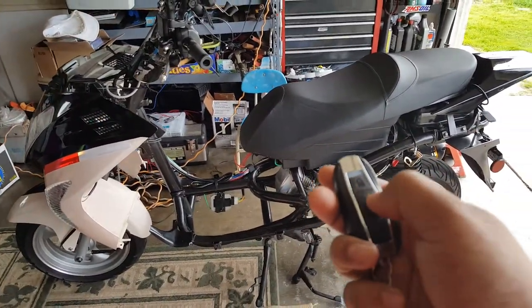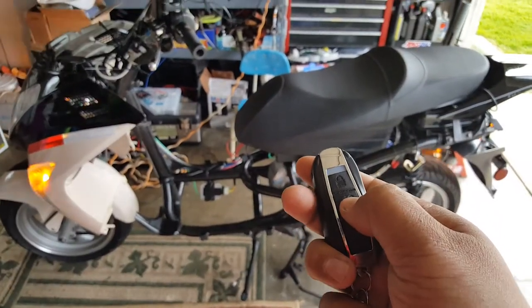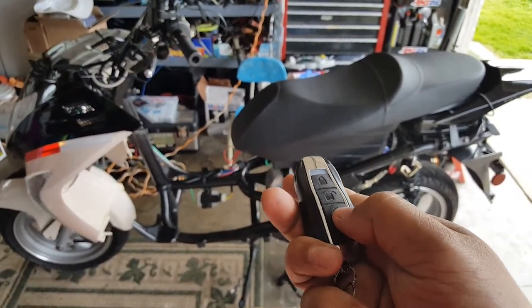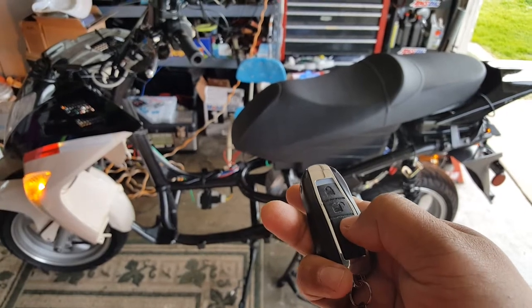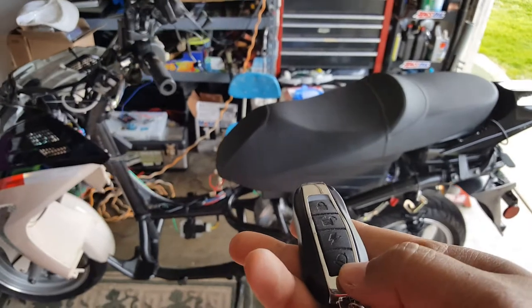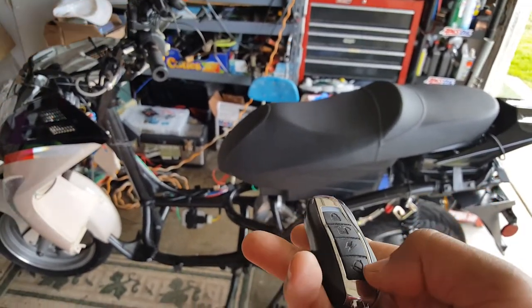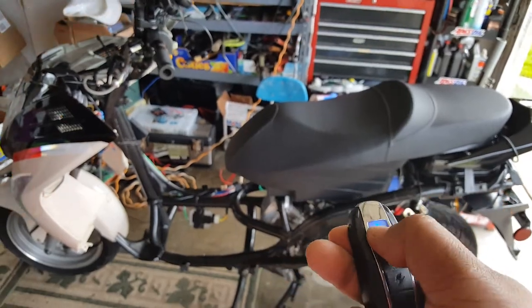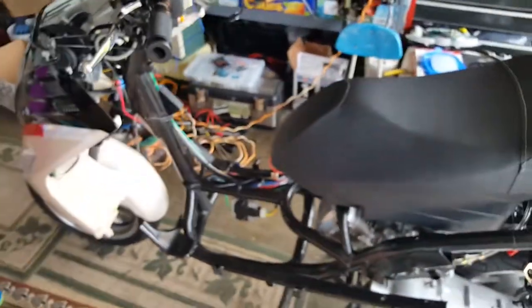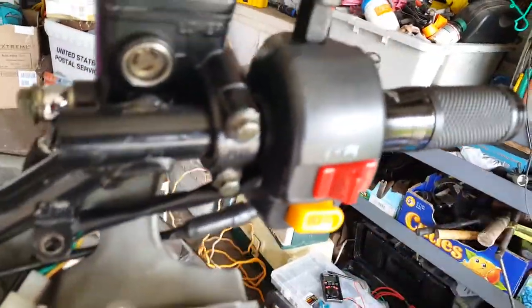We can lock it, unlock it. This is supposed to start when you push one time, and then you have three seconds to push it again and it should start the bike, but it's not doing it right now. So we're gonna work on that — thanks to APM's help. He's been constantly helping. So that's where we're at right now, just trying to figure out all the wiring harness again.